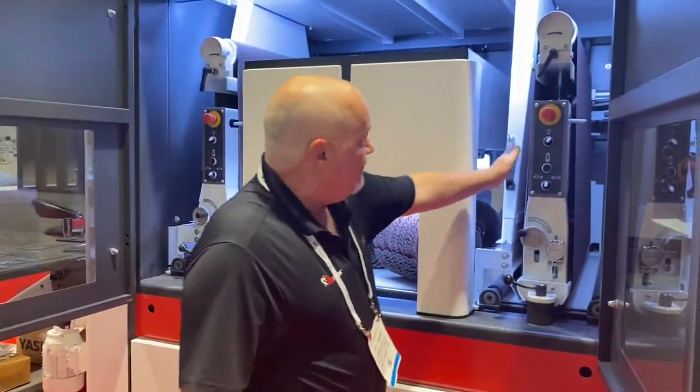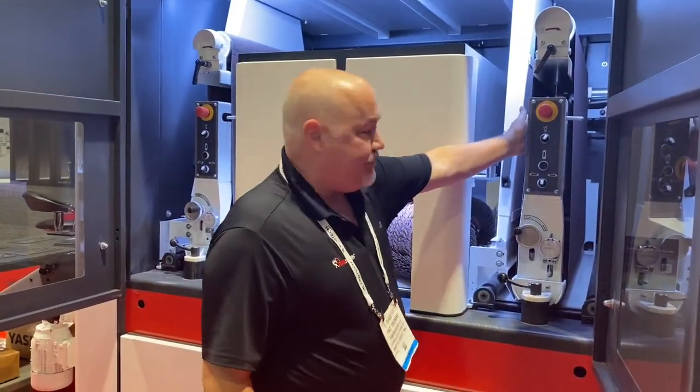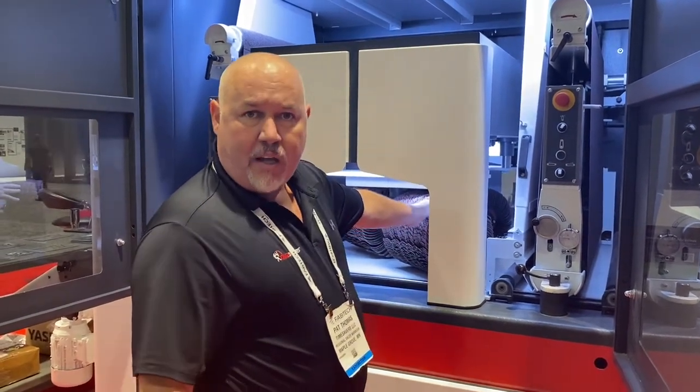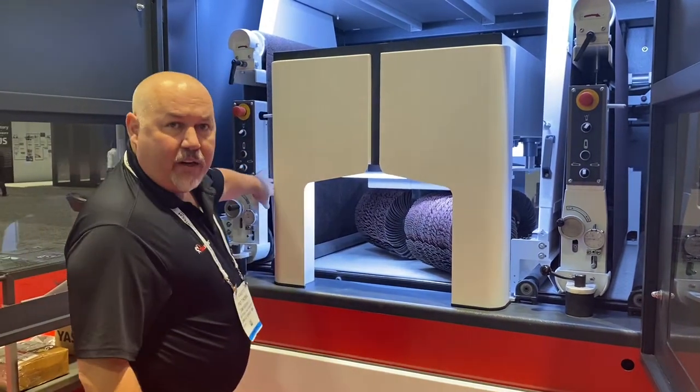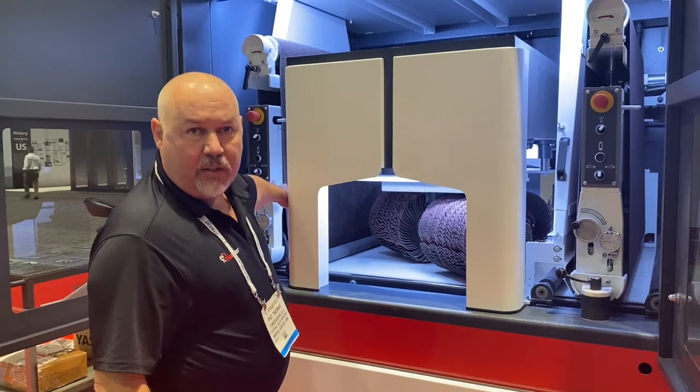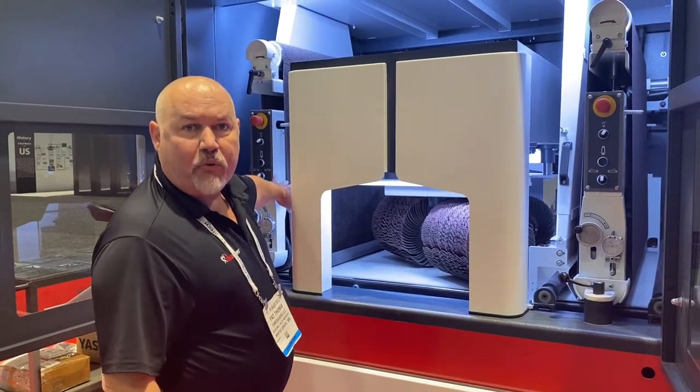As you can see here, the first head has your abrasive belt. The second is your rotary brush — the new rotary brush technology that we have. And on the back, for additional finishing, we have another head that has a Scotch-Brite belt for further finishing and refinement of the grain.